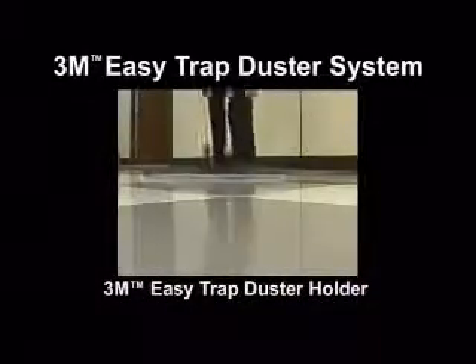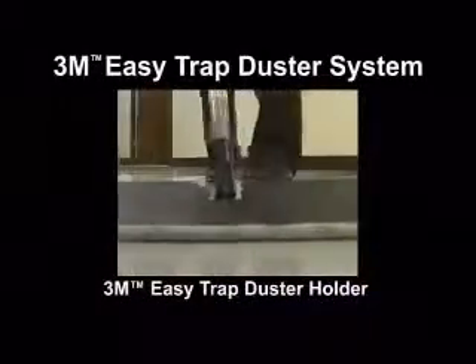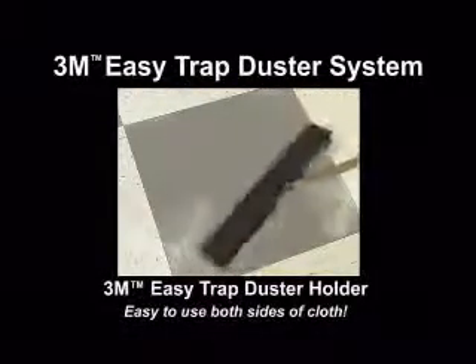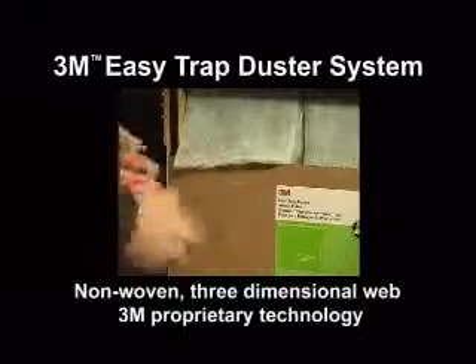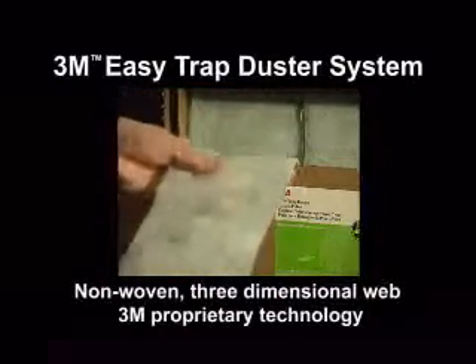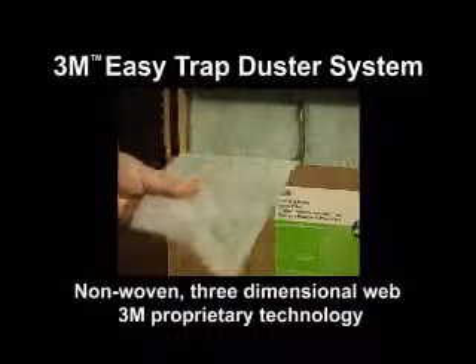Or you can use the specially designed 3M Easy Trap Duster Holder for floors, which makes it easy to use both sides of the dusting cloth. The 3M Easy Trap Duster Cloth is a non-woven, three-dimensional web with 3M proprietary technology.